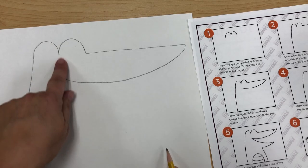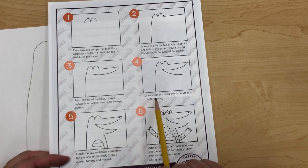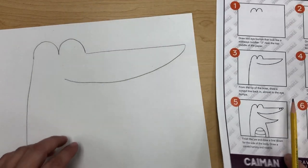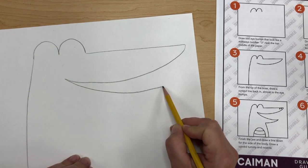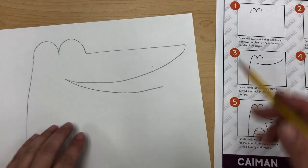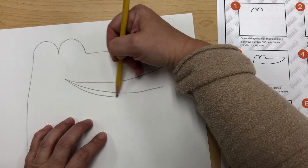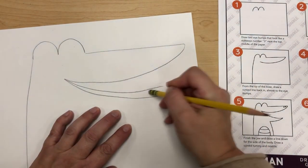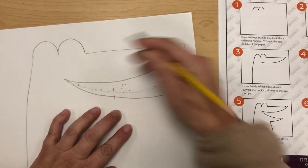Step four says draw another curved line to create a mouth opening. I'm going to draw the other curved line here down and stop. Looking at it, I don't think it's very big — it won't allow much room for the teeth. So I'll draw it a little bit bigger so I can get a couple thumbs in there and have room for the teeth. Just made sure to do that — if you don't want it that wide, that's fine.